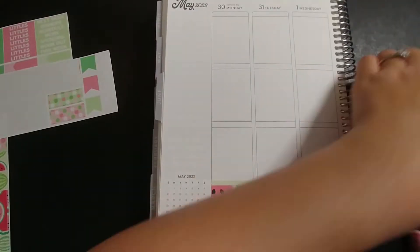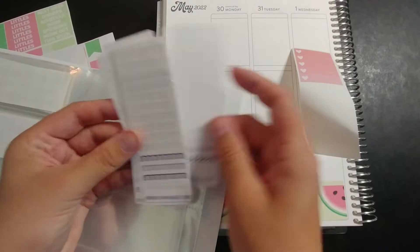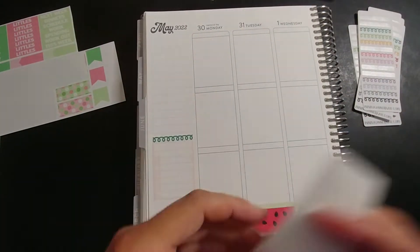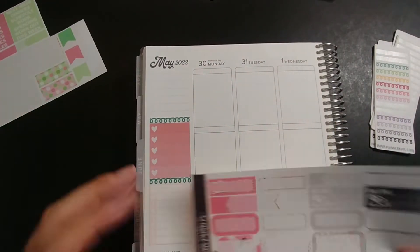I don't even know if you can call it a kit because it was basically a printable. And back when I purchased and printed this, her printable kits were two pages — two eight-and-a-half by eleven pages.